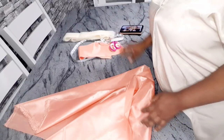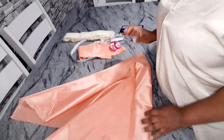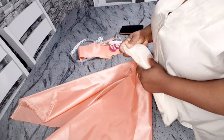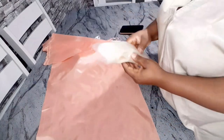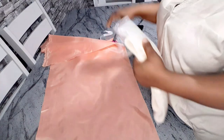For this you need any fabric of your choice — I'm using taffeta fabric — and then you need your crinoline. My crinoline is not the very hard one, it's a stiff one. The one I'm using right now is two inches in width.